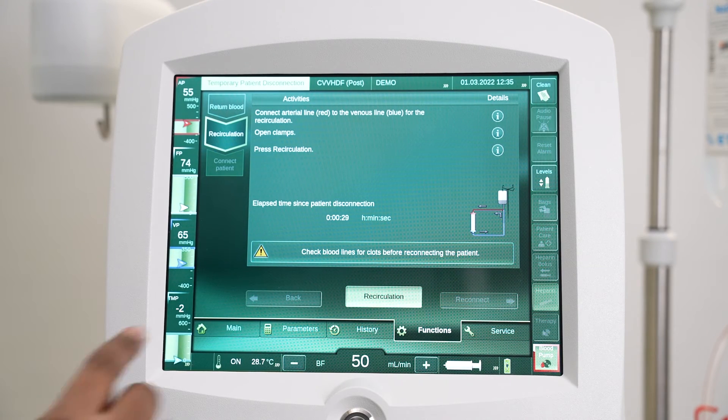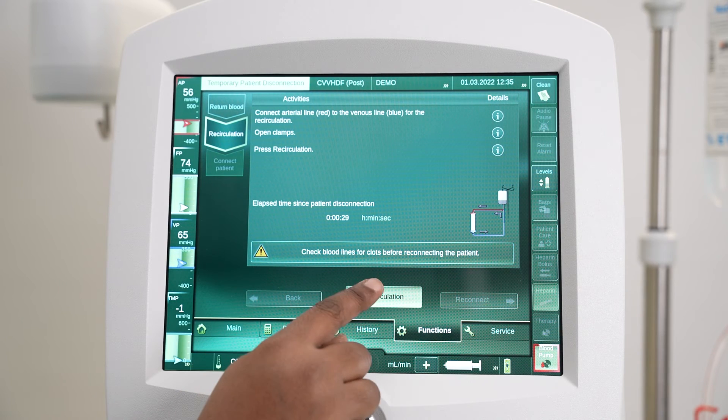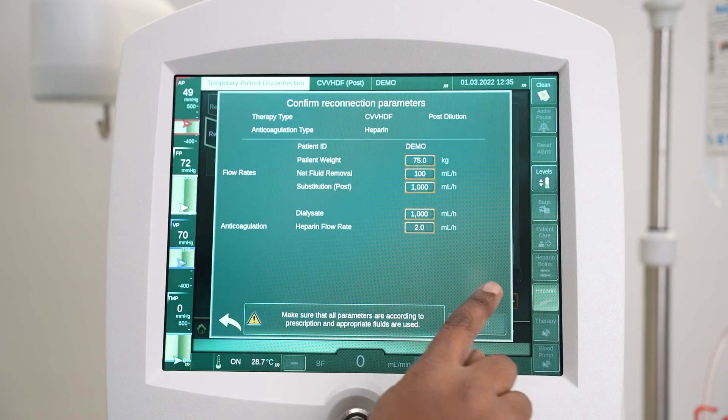Open the clamps on the arterial line and the venous line. Press the recirculation button to start recirculation. Press Reconnect to proceed to the reconnection step.